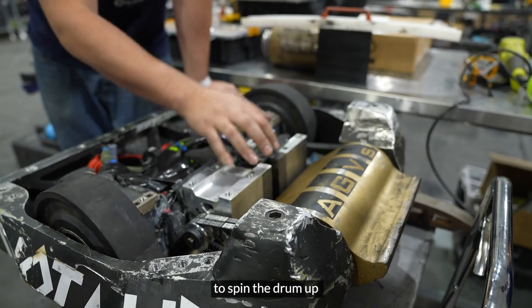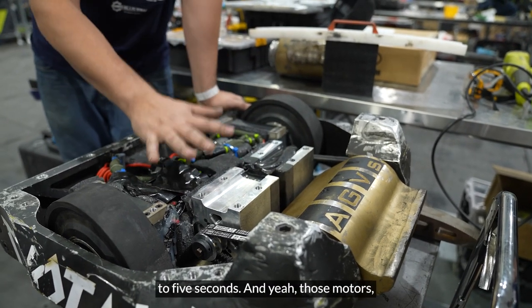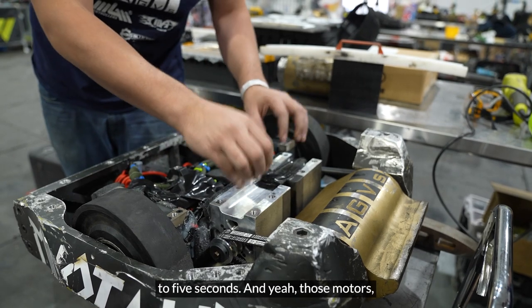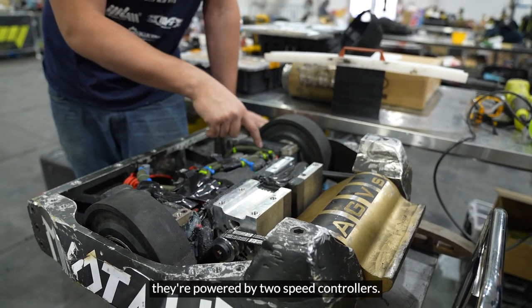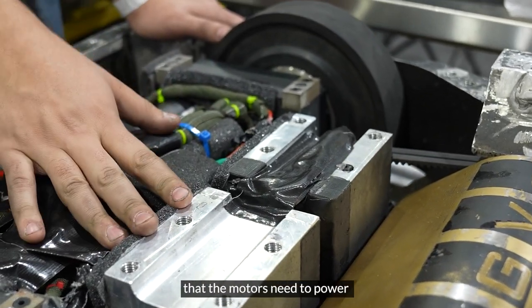Those are the motors responsible for spinning the drum up to 10k RPMs in about three to five seconds. Those motors are powered by two speed controllers, which handle all the energy that the motors need to power the drum.